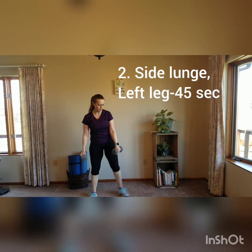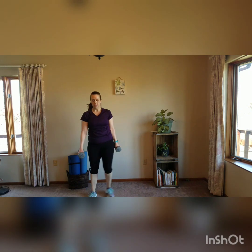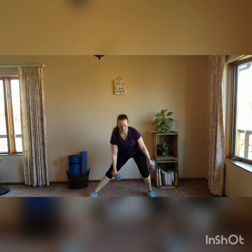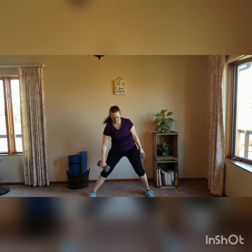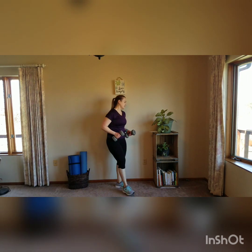For all those options, keep the abs tight. Next one, we're going to do the other side — just the other leg for the side lunge. Make sure that your toes are lined up; big step but your feet are lined up side to side. You don't want one foot in front of the other. That's the first two moves.